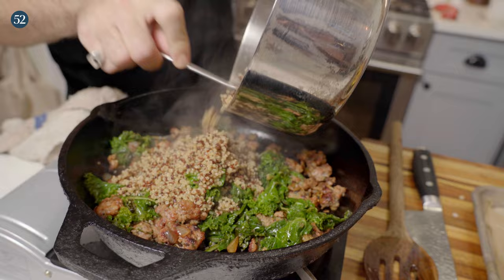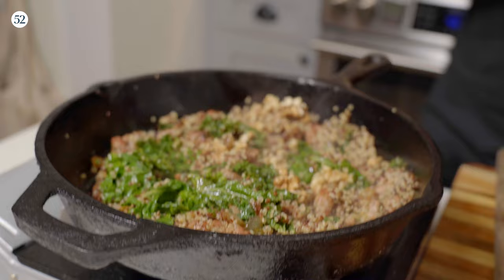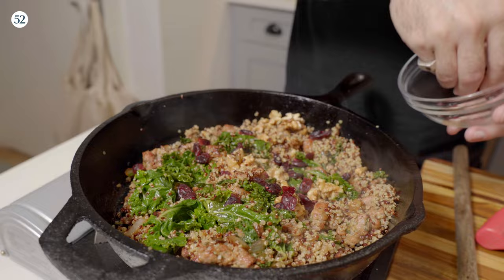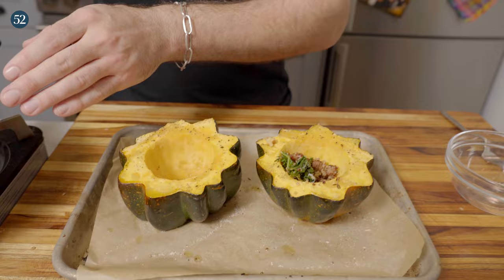You've got to have something crunchy — you could do pumpkin seeds, but I'm going to do a little bit of walnuts today. Warm everything through and we'll go in with a few cranberries for sweetness. You could use pomegranate seeds or apples. Finally, you've got to have some kind of cheese. I'm going to do parmesan because parmesan is the best. Give it one more mix and let's stuff these bad boys.